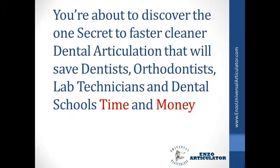You're about to discover the one secret to faster, cleaner dental articulation that will save dentists, orthodontists, lab technicians, and dental schools time and money.